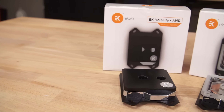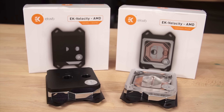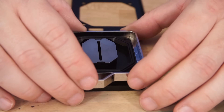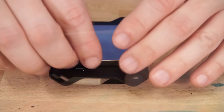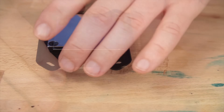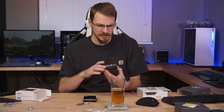So there you go — two brand new water blocks from EK, the Velocity series, replacement for the Supremacy water blocks. I'm really impressed with the design of these. Definitely some improvements from the previous generation, especially as far as tear down and reassembly. I do like the single-piece inlet as well as the simplified assembly overall. The channel around the o-ring is a really nice touch. I can't wait to get these installed on one of my systems. If you'd like to see a full review of one of these, let me know down in the comments and we'll consider doing that.